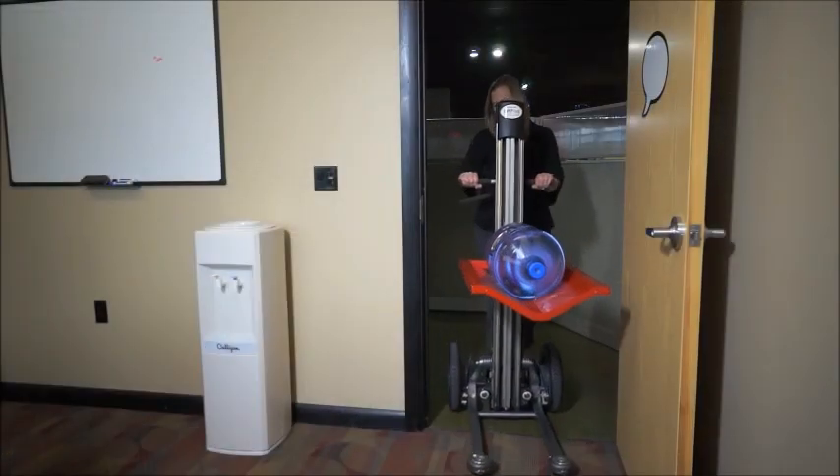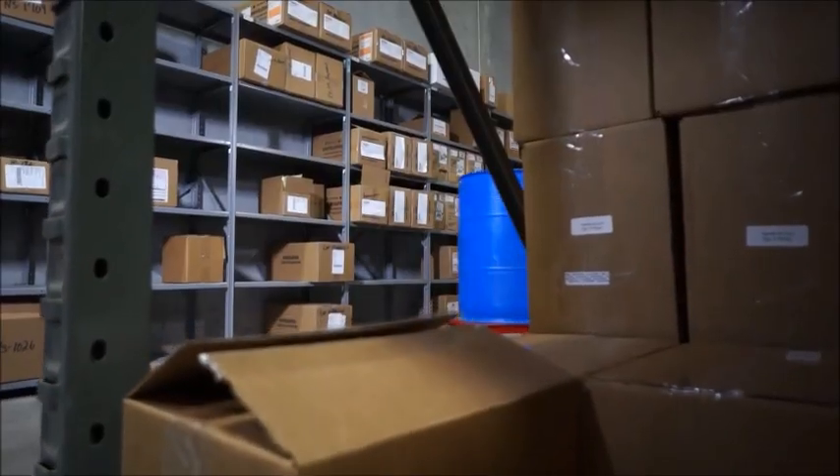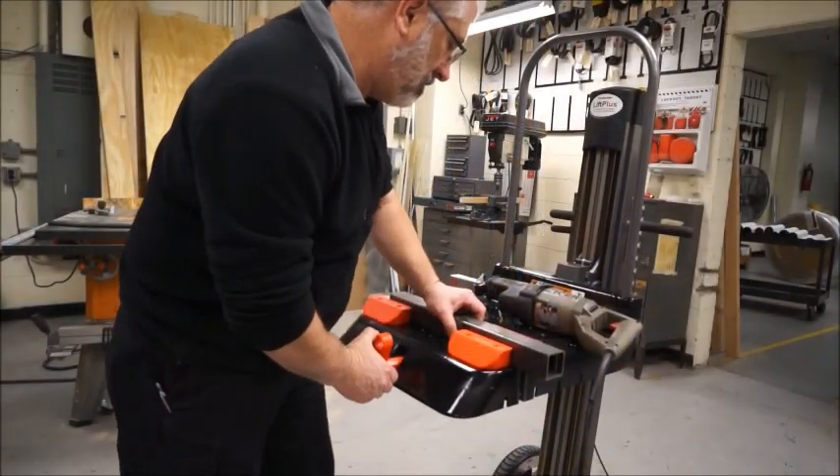We incorporate an electric screwdriver lift system that provides smooth, quiet operation. With the small footprint, you can easily fit through a standard 28-inch doorway. We've built it with a stable base so you can safely move secure loads while they are lifted.